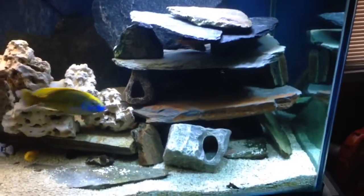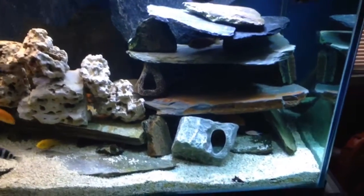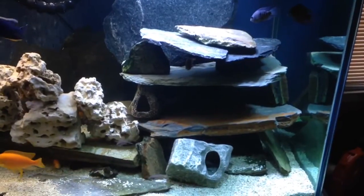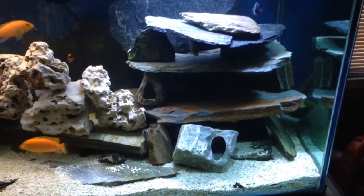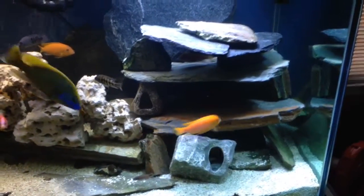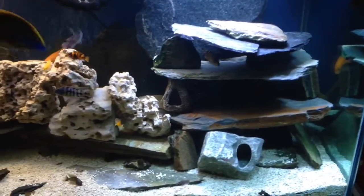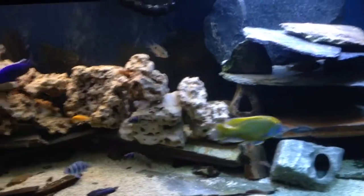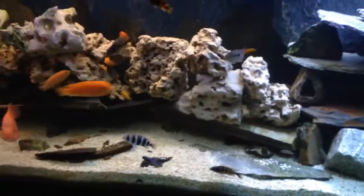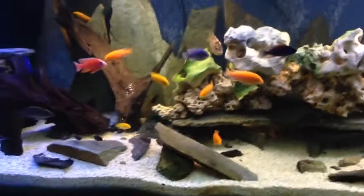I've used limestone rock in this thing — it's all natural. I use natural crushed coral as a substrate. I've got a few of those cichlid stones. I'm not a real big fan, but the only reason they're in there is I've got some smaller guys I don't want to get beat up by the bigger ones. Gives them a nice little escape. The tank has lots and lots of holes, cubbies, and hiding places.